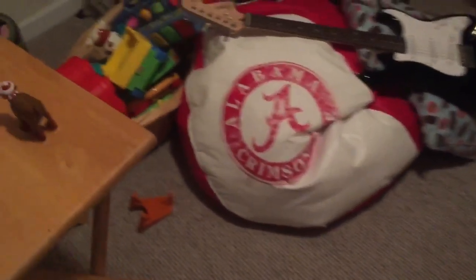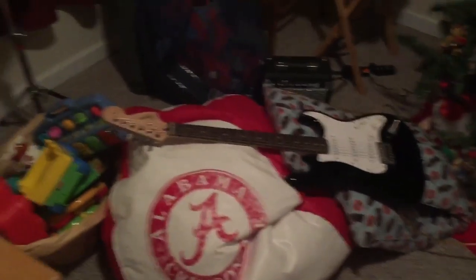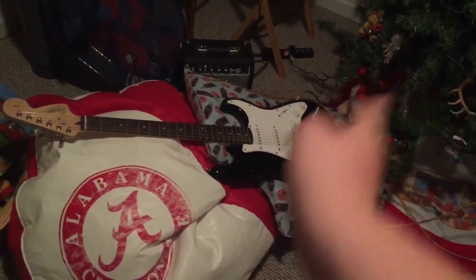Hey, knifers, welcome back to another vlog. Today we're going to be doing a little something — it's called cleaning this place up. Yeah, it's a complete mess in here. I'm not going to be filming a certain something that's over there in that corner because I'm not ready to have it on video yet.